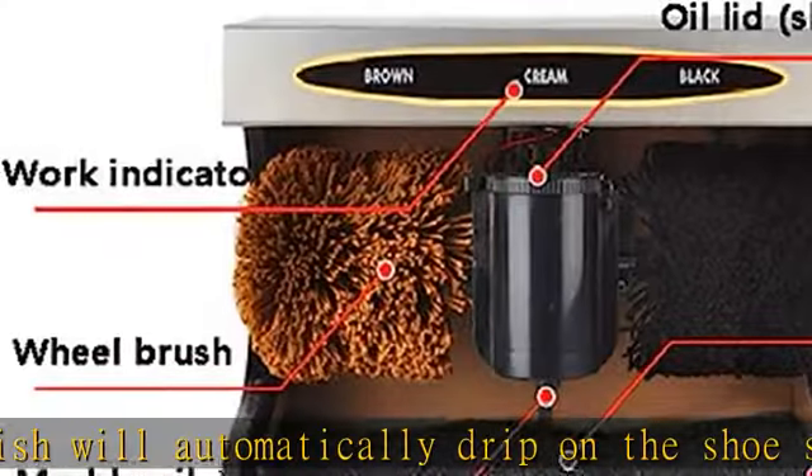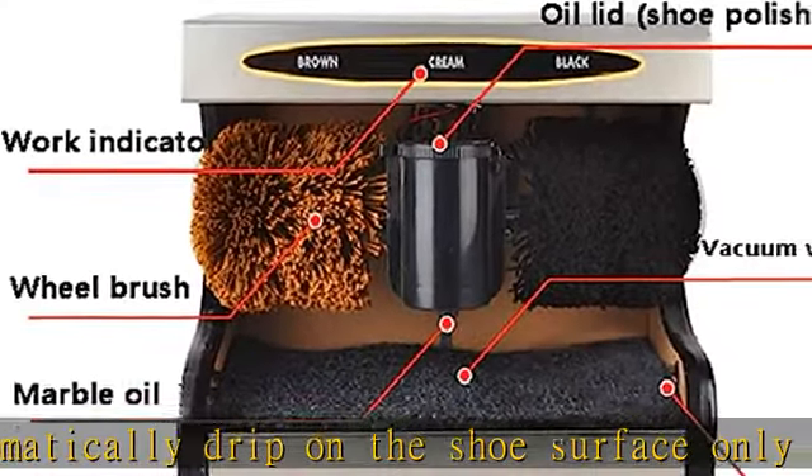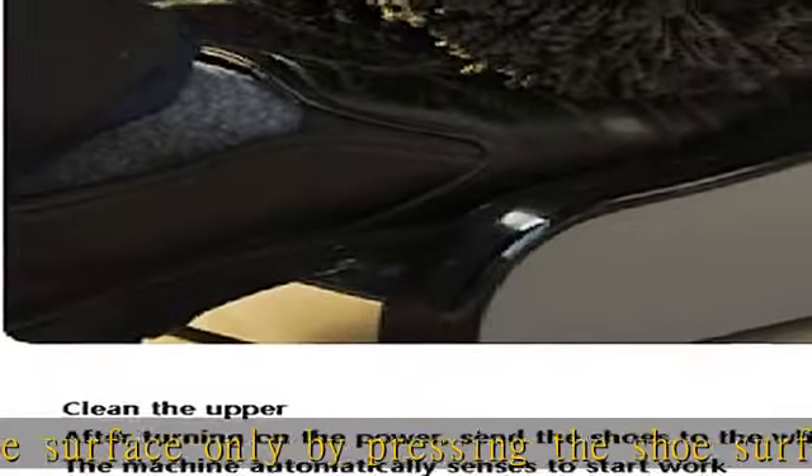It takes just a few seconds to wipe the shoe clean. The strong material is thick and durable, and it can also be used as a shoe changing stool.